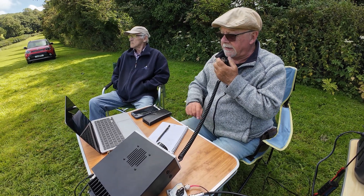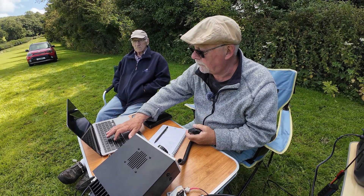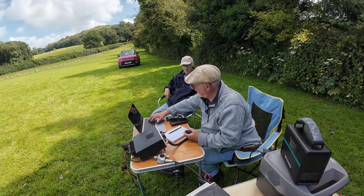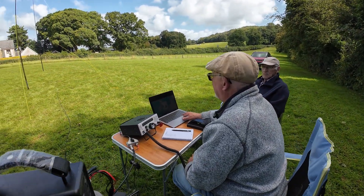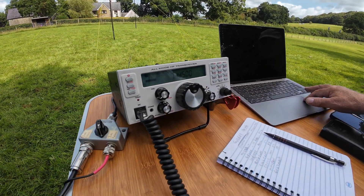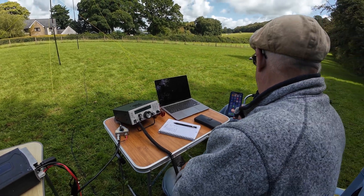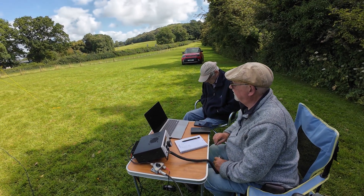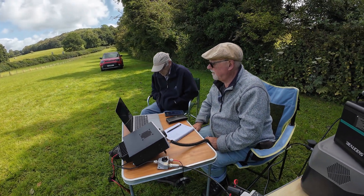GX6ZME, GX5BAY — yes, fine on that. Very nice to meet you John. We're just running 50 watts — well, 25 watts at the minute actually — and keeping things running through a link dipole covering 40, 20 and 10 metres. Nice and quiet, nice space to get out to, and away from the noise.